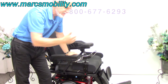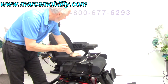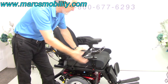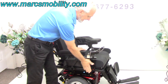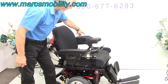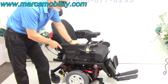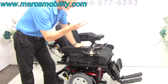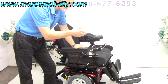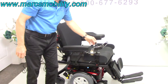To recap: this is the Quantum Q6 Edge 2.0 HD with electric tilt, electric recline, electric legs, swing-away joystick, lateral pad, flip-up arms, reinforced arm bars, custom arm pad, safety belt, a very nice cushion, and solid tires with heavy-duty motors. This chair has approximately one mile on it and is in new condition, ready to go.